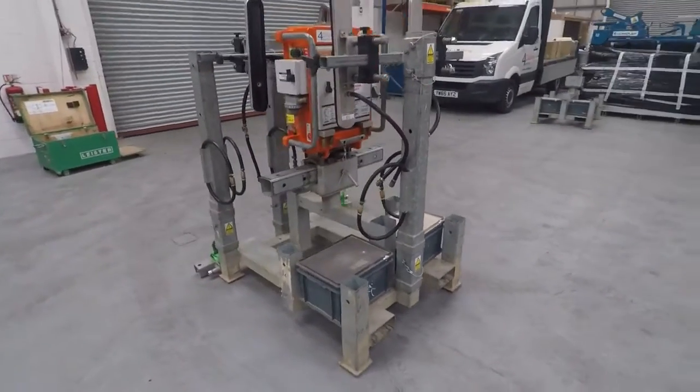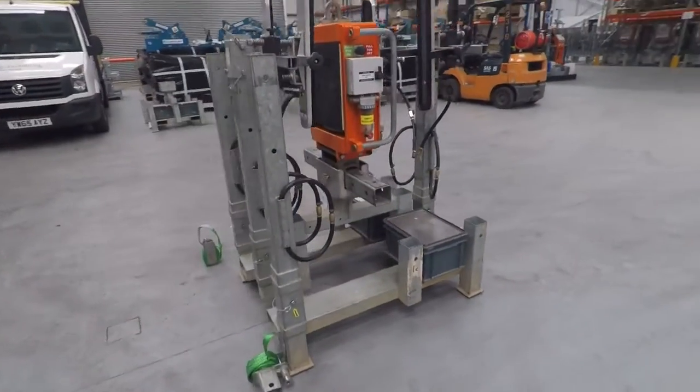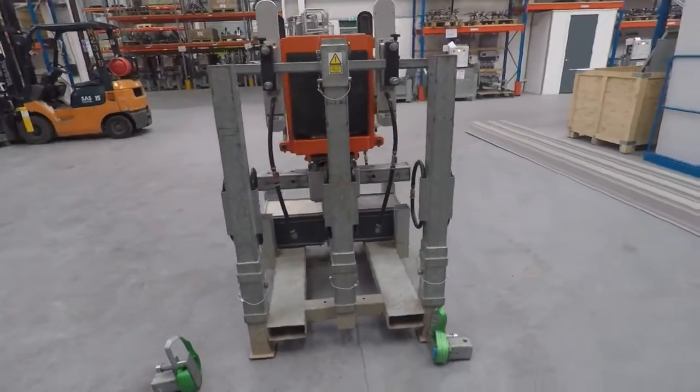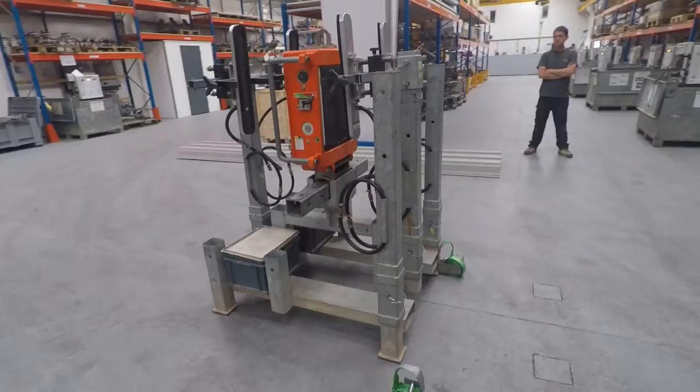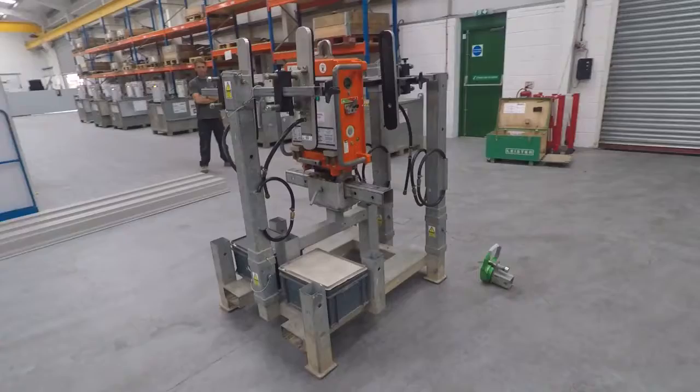This is the machine that you're actually receiving on site — this is before we've dispatched it to you. Please take note of how it's packed in its cradle. When you finish with the machine, you'll be expected to pack it away exactly like this so that we can arrange collection by carrier at the end of the hire period.